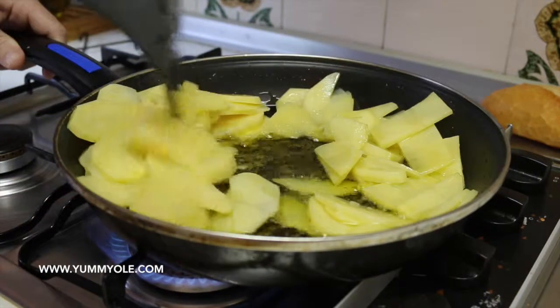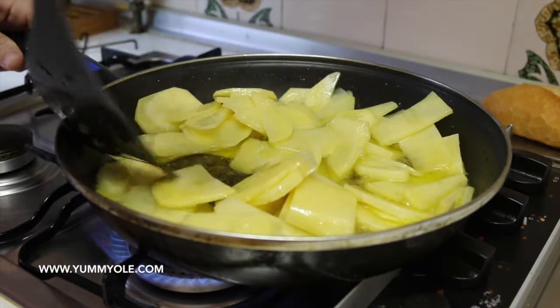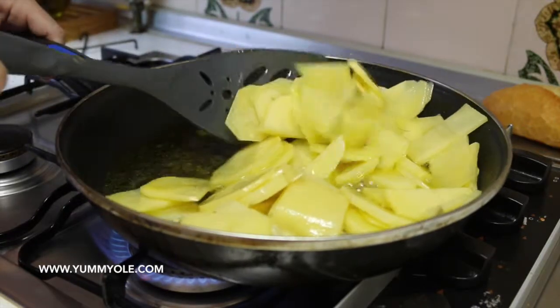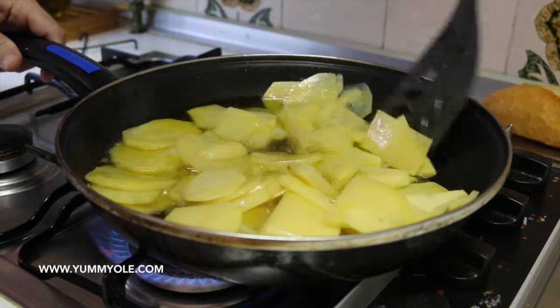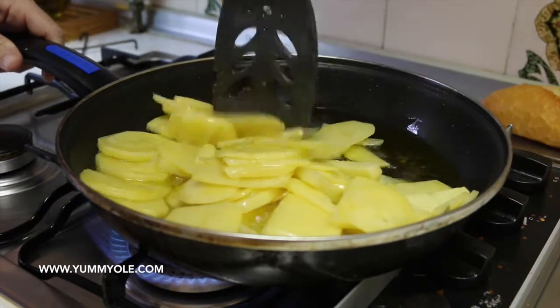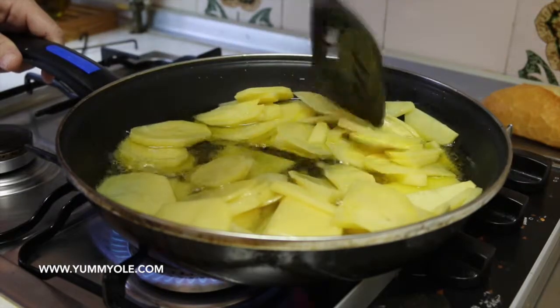Make sure you flip them, because if not, it will be burned on one side and raw on the other. Sometimes it's hard to flip all of them, but you need to. Take your time.